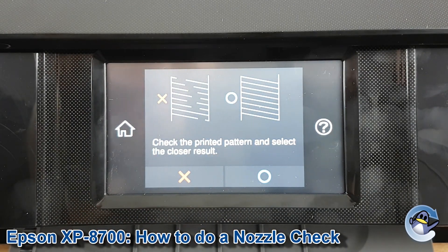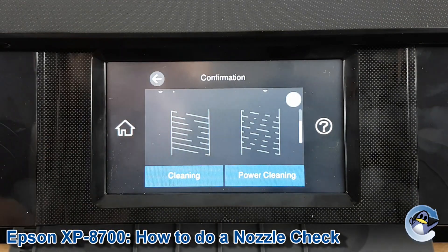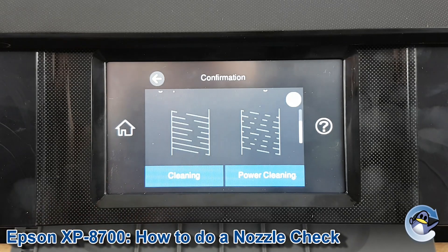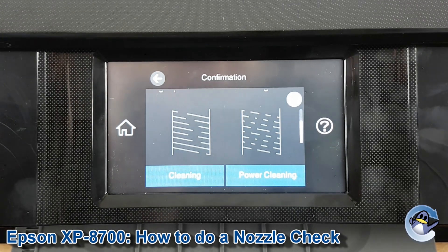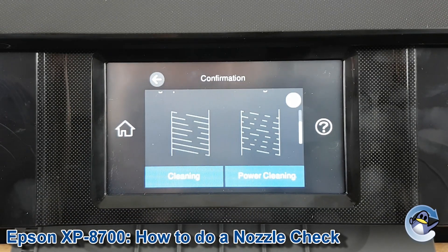Mine is looking okay, but if we go into that option, your printer then asks you whether you'd prefer to do cleaning or power cleaning. If you haven't done any cleans just yet, I'd recommend going through a few standard cleans first of all to try and resolve the issue. But if you've already done a few cleans that haven't helped and you've left the machine to rest for a while, power cleaning might be the best option for you.